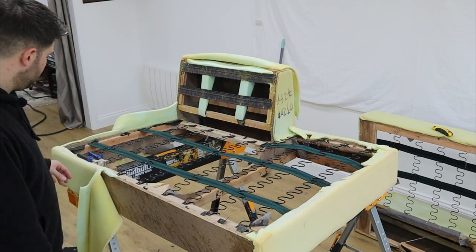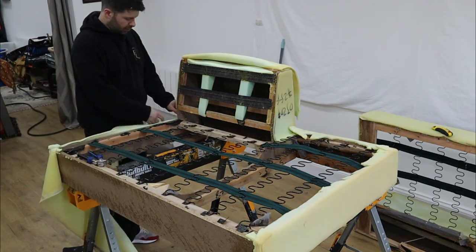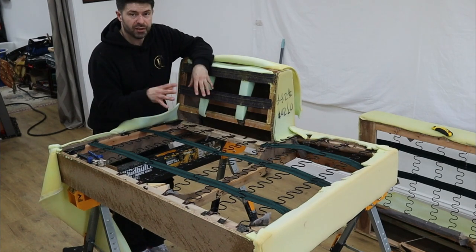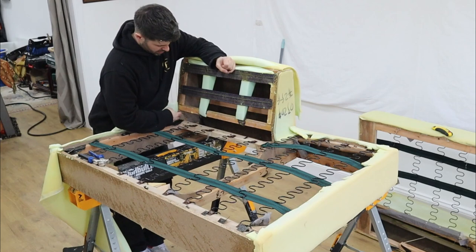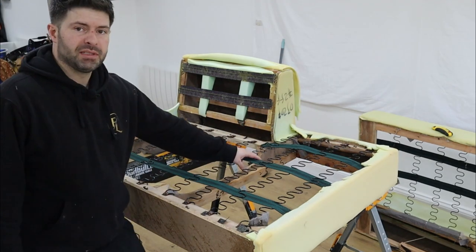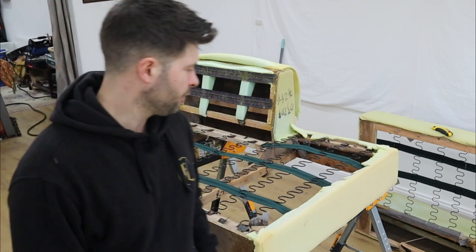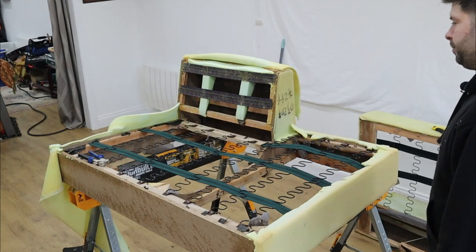We're going to have to put a wooden rail in here because before it was a fixed cushion — now they're going to have reversible cushions, so we need to make this a quality bit of furniture. Otherwise if you pull that tight in there, you're going to have huge gaps. We'll put some more webs across as well. These webs are meant to be about four fingers apart, and you can see you've got three in total — there should be another one here and another one here. They've got half what they should have.